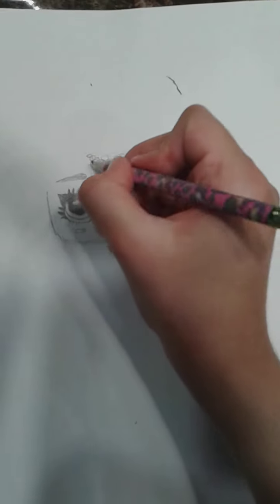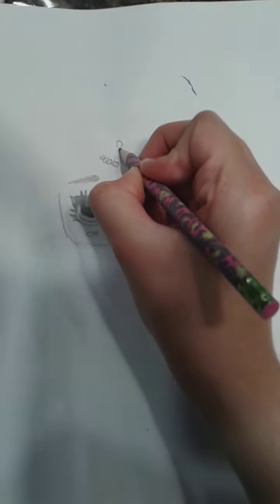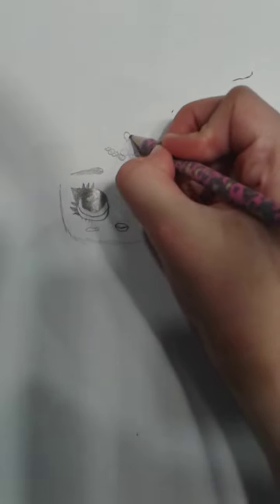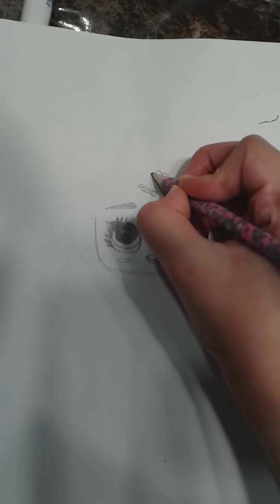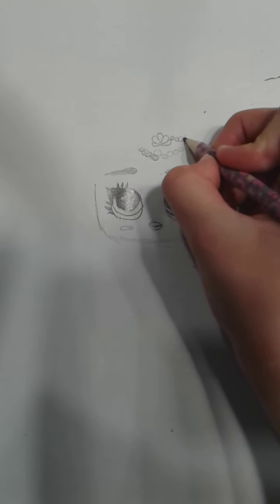What else are we missing? Oh — her little crown! Let's draw a little teardrop but upside down, and then draw another one but like half hard and pointy at the end. So that can be the seashell. And then little pearls.